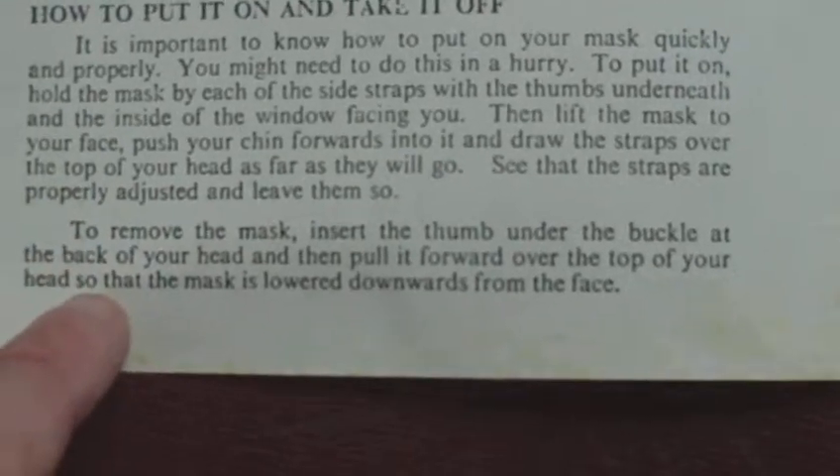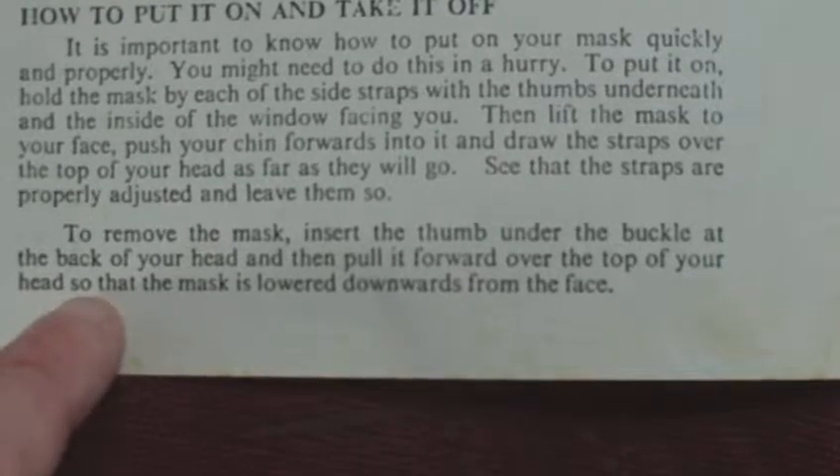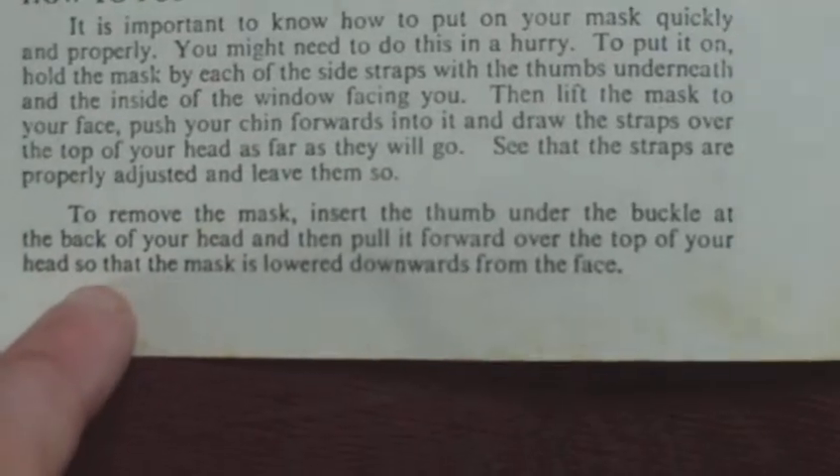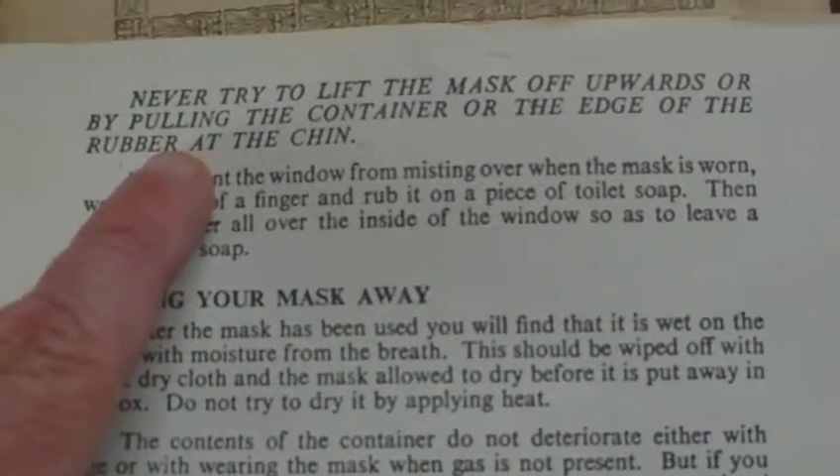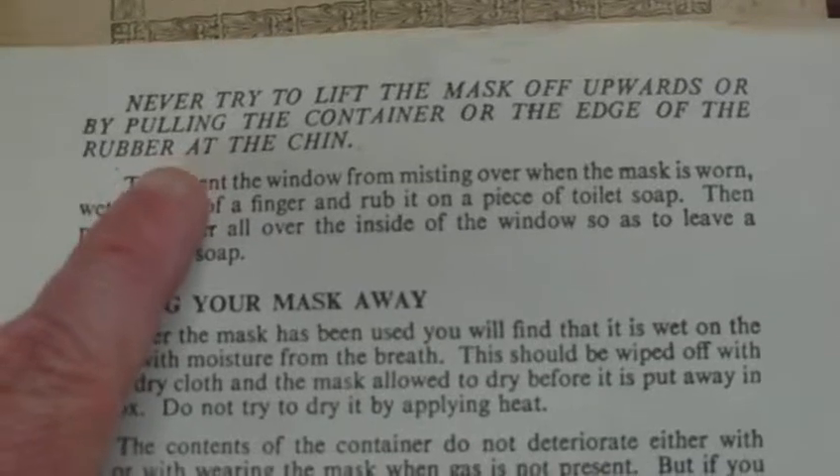To remove the mask, insert the thumb under the buckle at the back of your head and then pull it forward over the top of your head so that the mask is lowered downwards from the face. Never try to lift the mask off upwards or by pulling the container or the edge of the rubber at the chin.